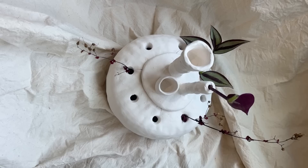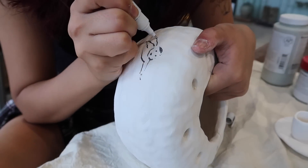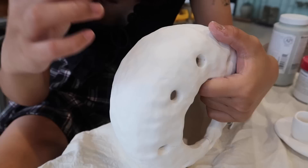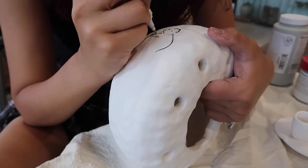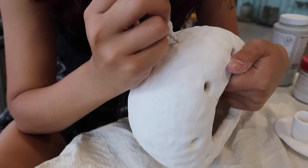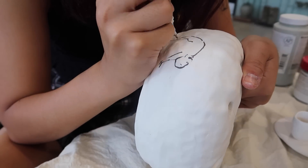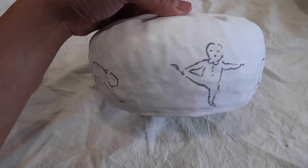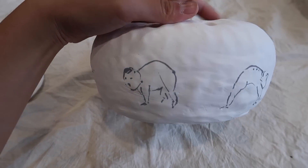This is supposed to be like a flower vase slash candelabra where you can stick fresh or dried flowers, and the bigger holes on top are for candles. I realized it might be a fire hazard if the candles burn low enough to reach the flowers, but we'll figure that out when the time comes. For now I'm really happy with the design — I'm drawing little people on it and then glazing it.